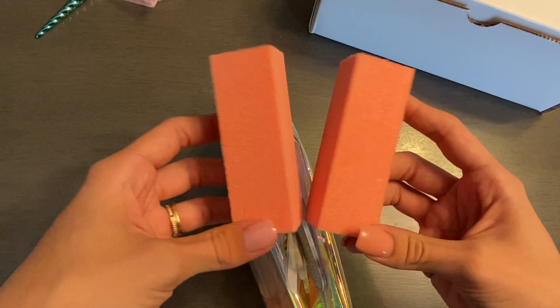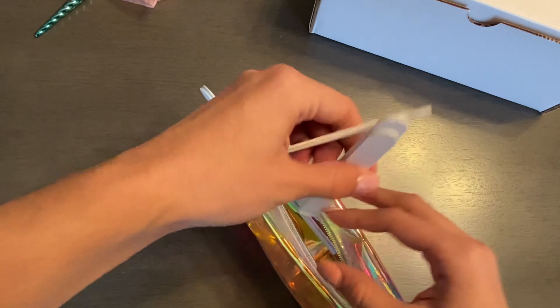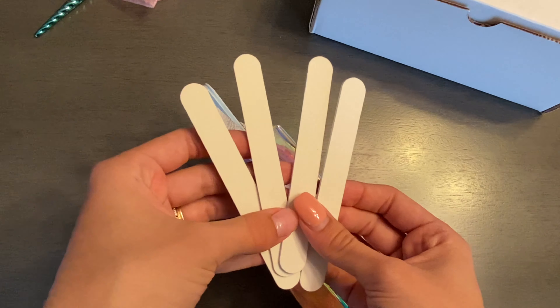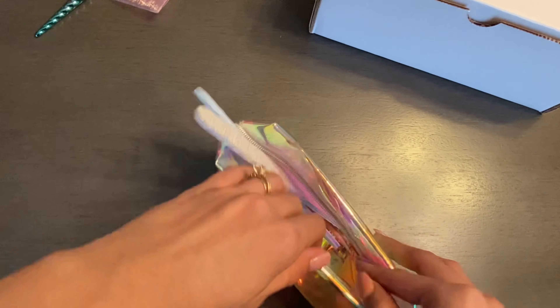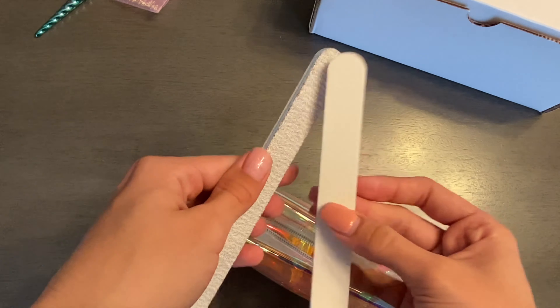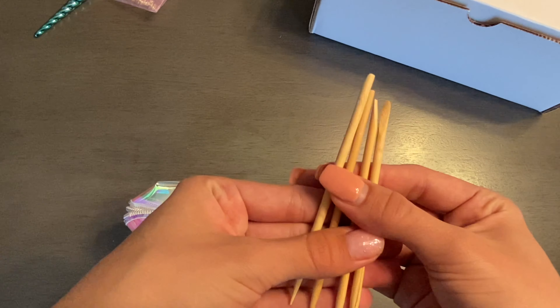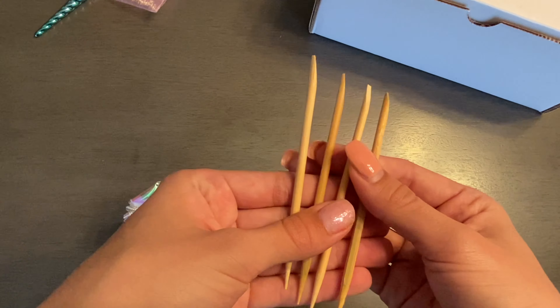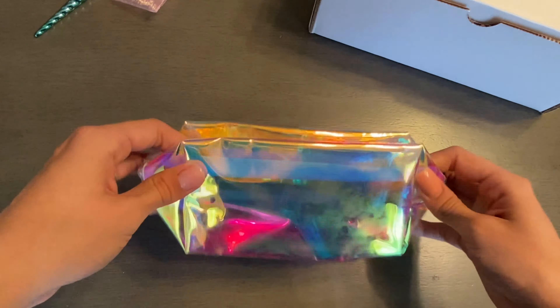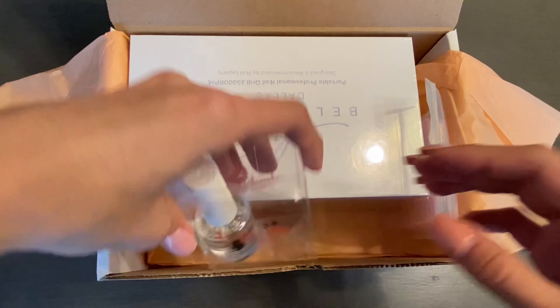We have some more small hand files and two larger hand files. In this kit they also give you some orange wood sticks, which are great for pushing back your cuticles. The bag is super cute. Next we're going to unbox the exciting one.